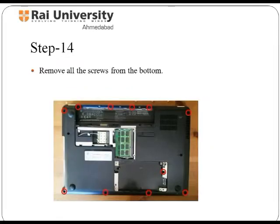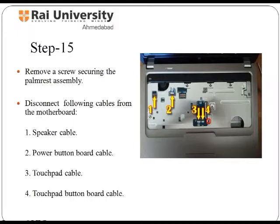After keyboard removal, open all the screws from the bottom as shown here with the help of a screwdriver, and remember to keep them in a safe place. As you have removed the keyboard, you can now see some more screws beneath it — again, use a screwdriver and open them. You are now able to see cables such as the speaker cable, power button board cable, touchpad cable, and touchpad board cable. Disconnect all these cables before proceeding further.